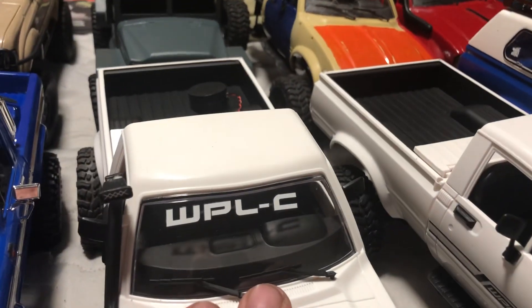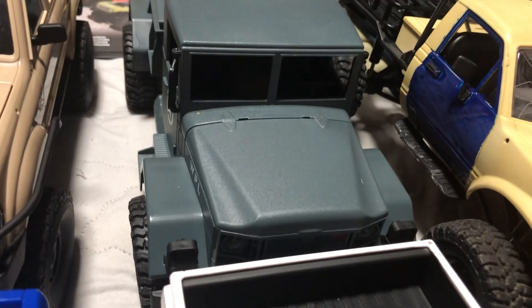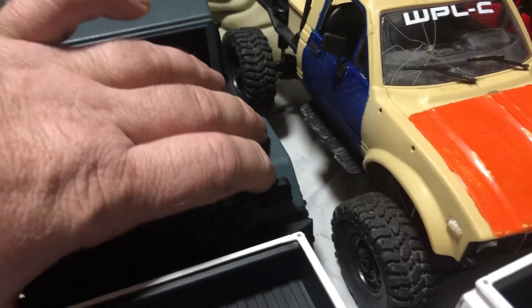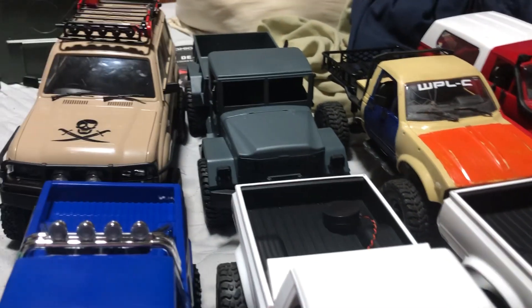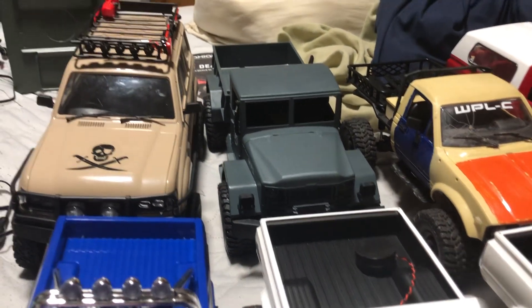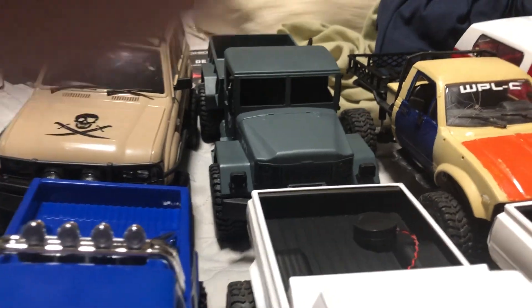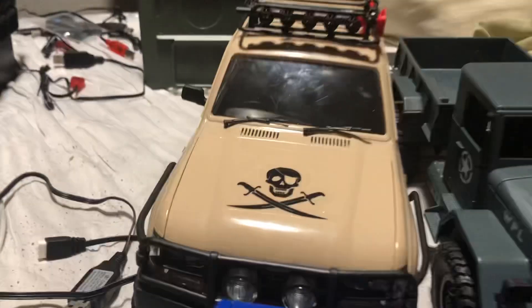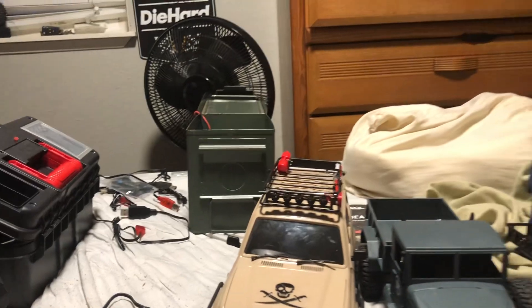They make a few different models — this is a C24-1, this is a C24, the one I'm building is a C14, and there's also a B14. The 'C' in WPL stands for civilian rig; they also have a bunch of military rigs, including a three-axle version and other military trucks. They even have one with tracks, which is pretty cool. They also have some nicer rigs like the C54-1.